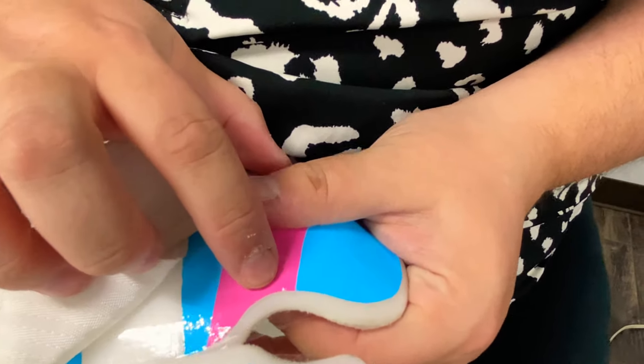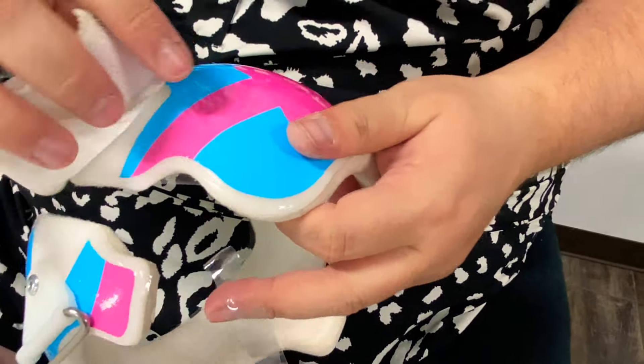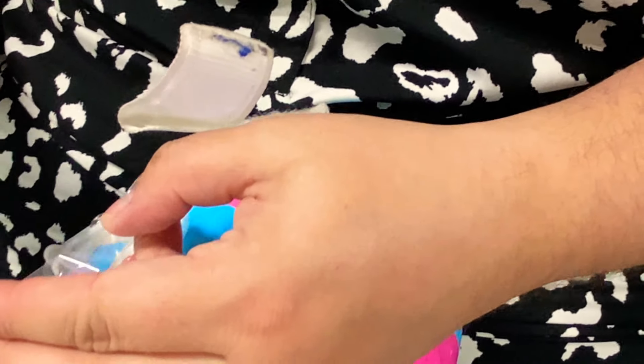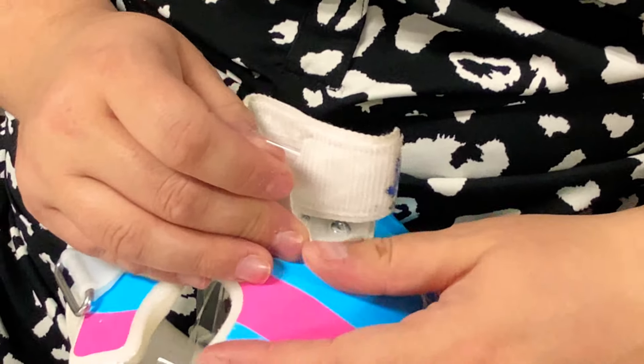I didn't come in super far here with the tape, so I will probably go back and put another little piece right there at the very end. Since I'm here, I'm going to go ahead and do this spot — it's my least favorite, so just get it out of the way. I suppose when you're only doing one it's not as big of a deal; I do so many each week.